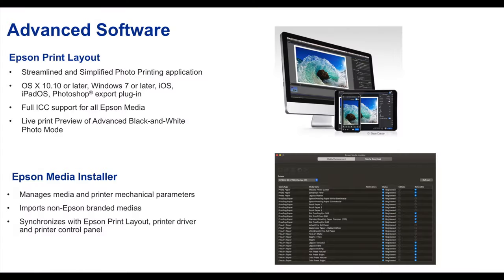One of the other things you'll be looking for is the kind of software to drive this printer. Epson Print Layout, which we've done articles on in the past, is a really simple, easy to use, but powerful driver for these printers. It's free, and it works on PC, Mac, and your mobile devices. You can also use third-party programs — most likely you'll be printing from Lightroom or Photoshop, and that's your preferred method of printing.